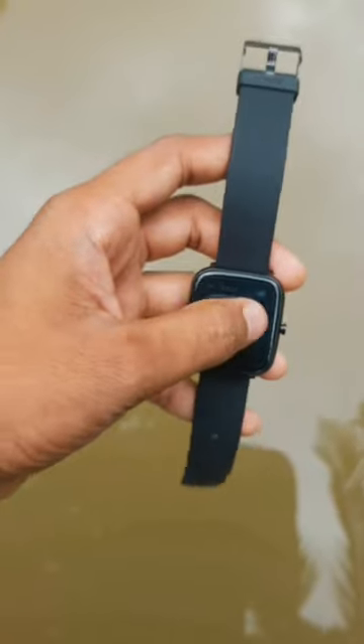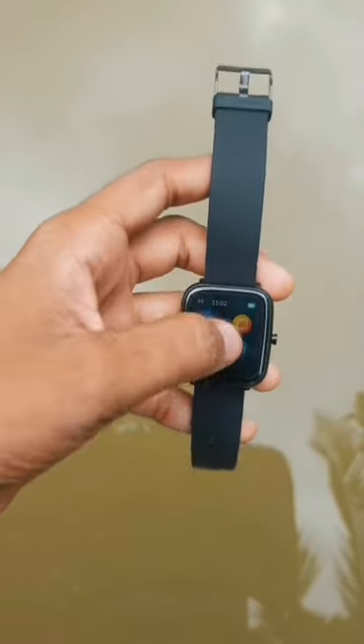I know this is not a proper way to test waterproofing in smartwatches. I'm showing you this because I'm a reviewer, and I do this to show how these smartwatches survive in all weather conditions. Warning: please don't try this at home.